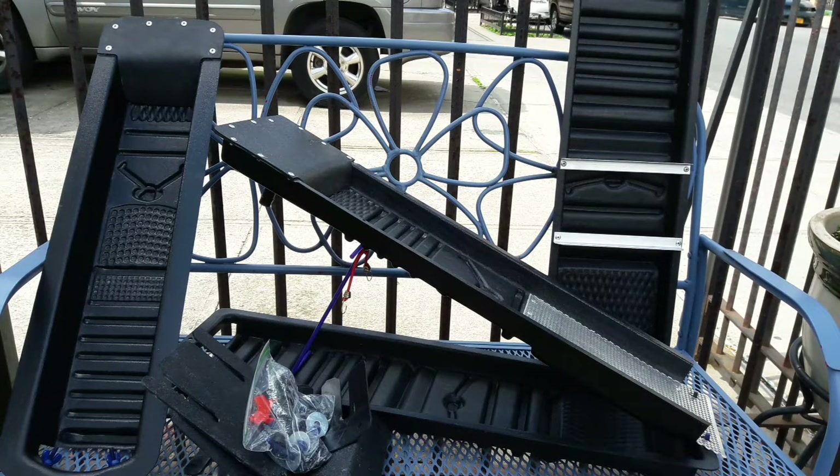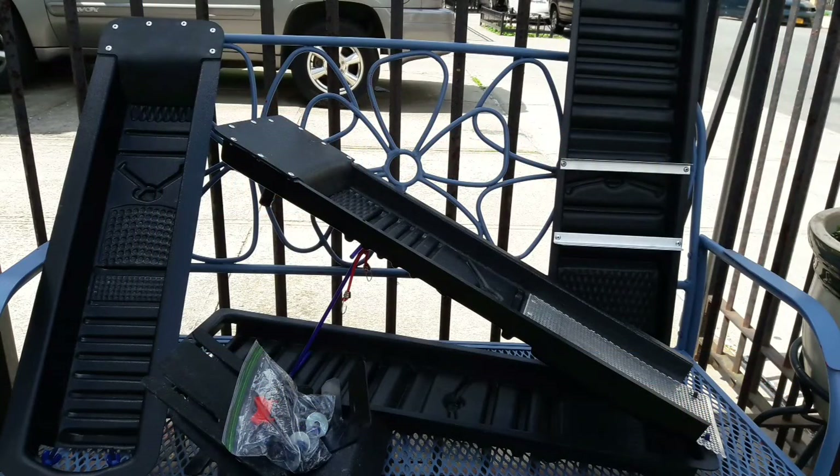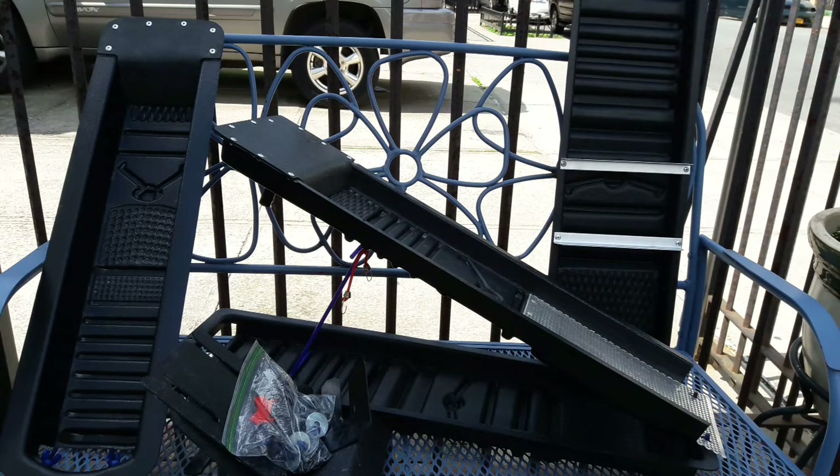You can also win these items by signing up to my Patreon page at patreon.com/GoldenPayDirtReviews. I give away a Spike Strike Prospecting sluice every month as one of my main gifts. Depending on how many people are signed up that month, I give away a sluice, his Gold Ram, or his bucket concentrator. There's always a Spike Strike Prospecting item available. The link is in the description of every video I've uploaded on YouTube.